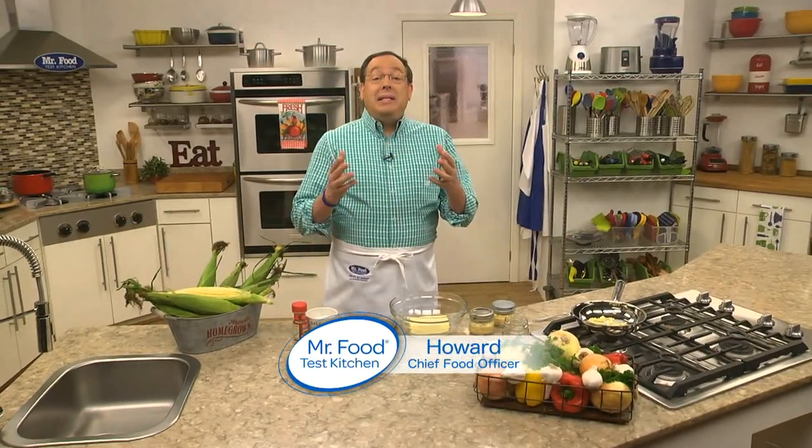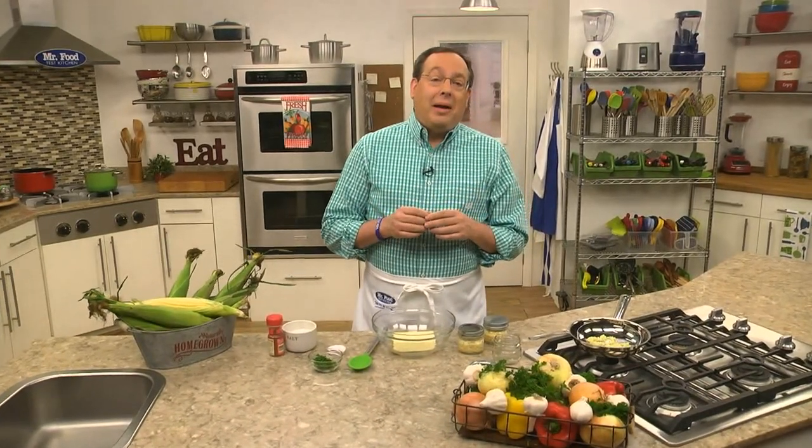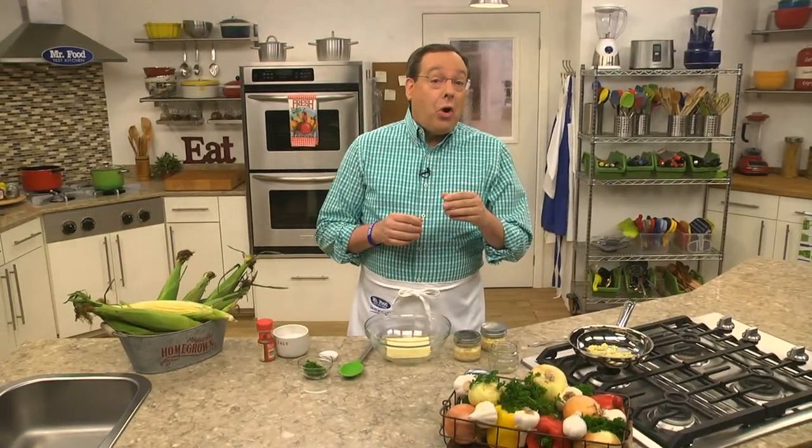It's Memorial Day, a day when many of us get together with friends and family. I know from chatting with you online that lots of you are either hosting a barbecue or you've been invited to a friend's or neighbor's house for a cookout.